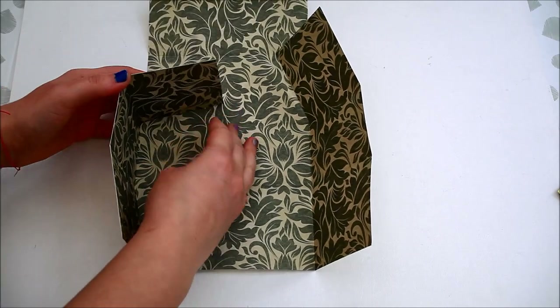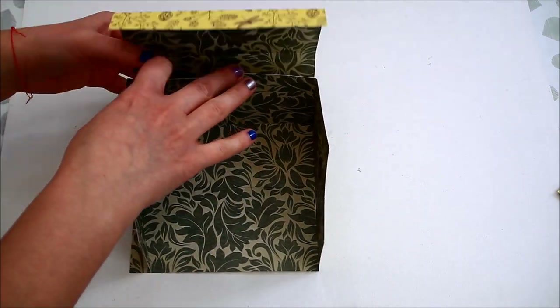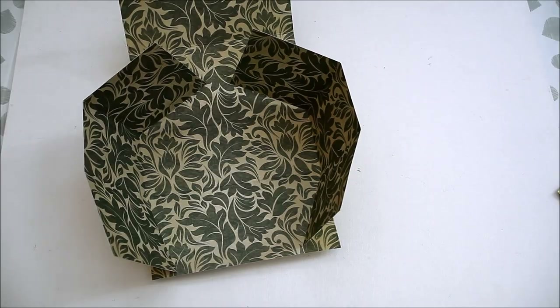Fold up the flaps and adhere everything using double-sided tape or glue if you'd prefer.